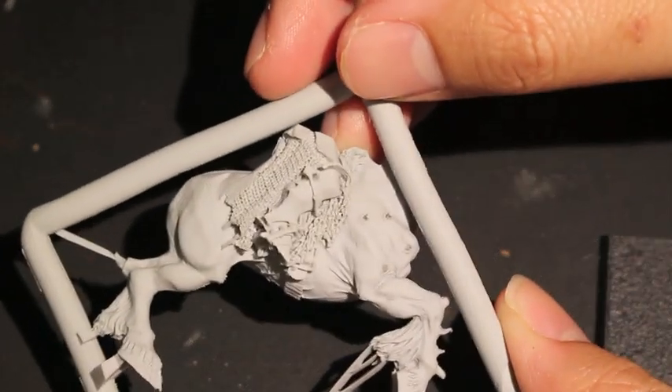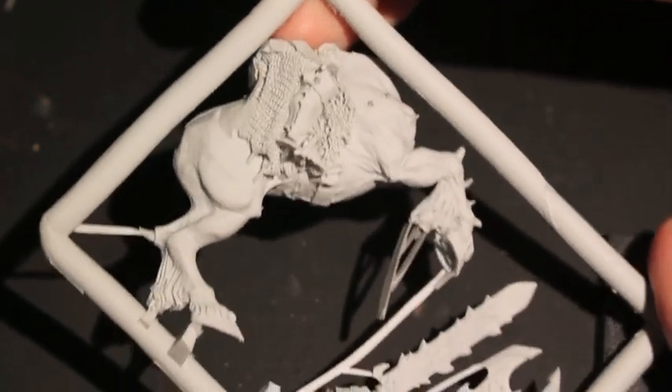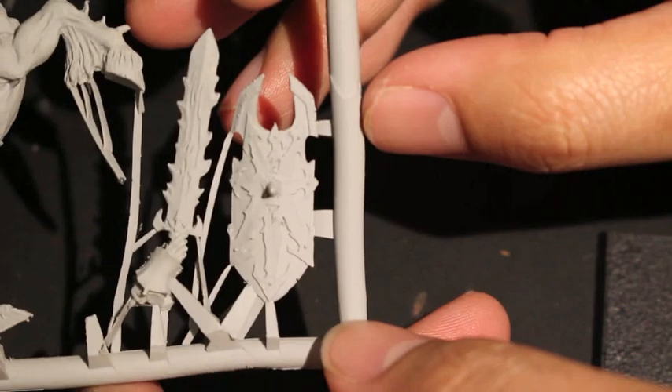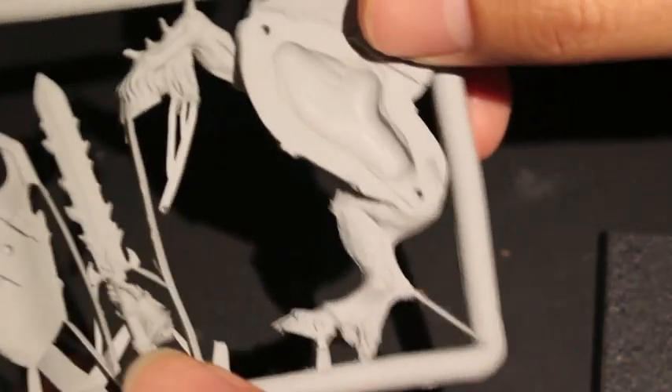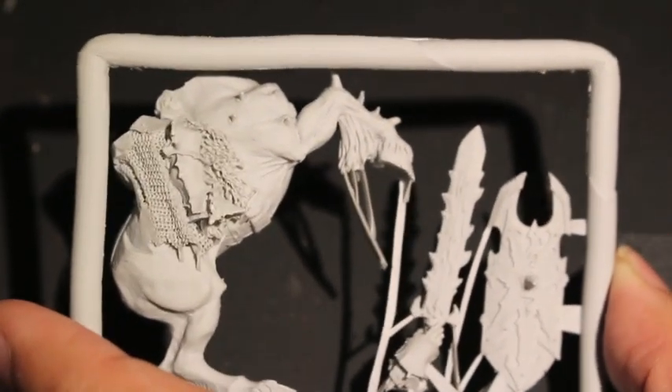Here's the other side of the horse's body. It's rearing up and Archaon's got his sword held out — very, very cool. And then there's this awesome Chaos shield. That's what it looks like. I'm going to go build him up and we'll come back and take a look at him all built up.